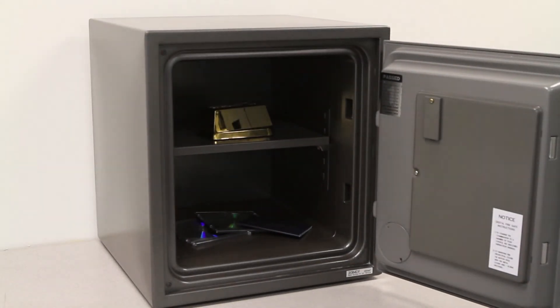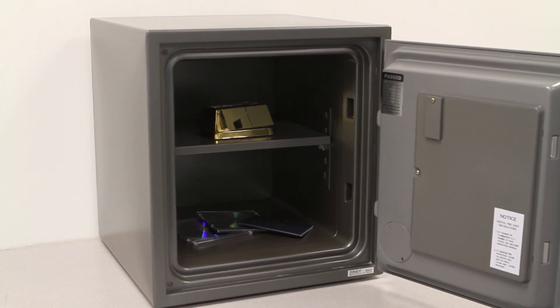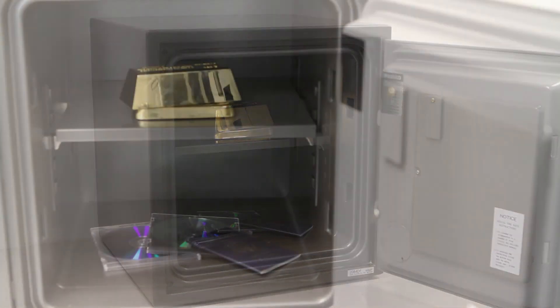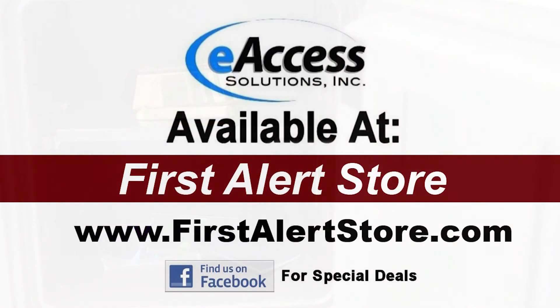This First Alert 1.22 cubic foot FireSafe is UL classified for one hour to withstand an external temperature of 1700 degrees Fahrenheit while maintaining an internal temperature of less than 350 degrees Fahrenheit.